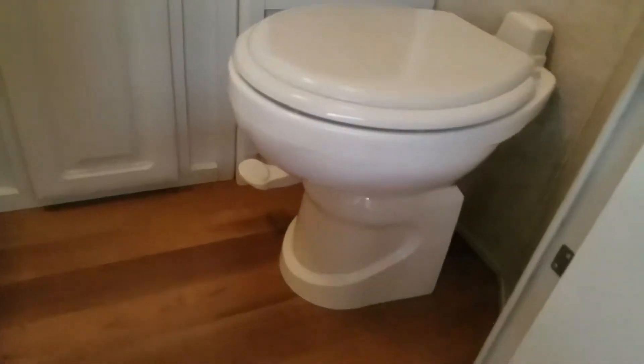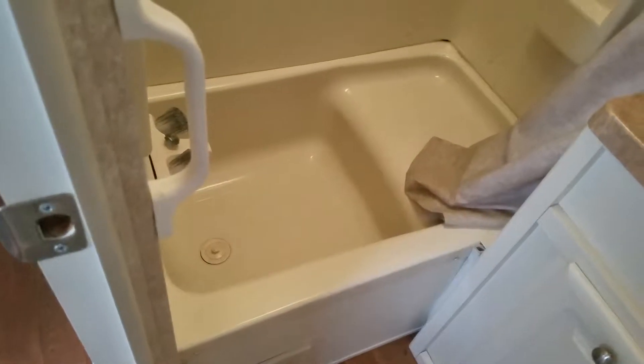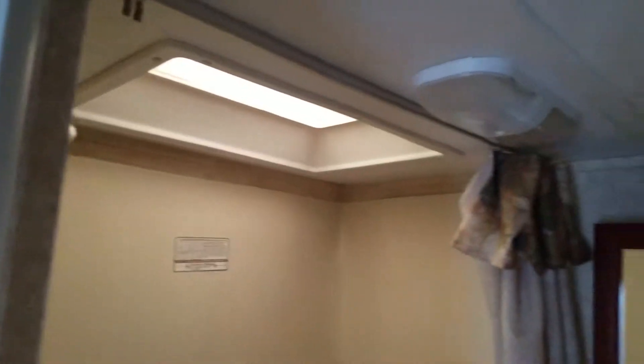Notice they upgraded to a porcelain toilet. The floor is all solid, very good condition. You've got the half sit, half shower tub — great for kids, dogs, or a pet hamster that needs a bath.